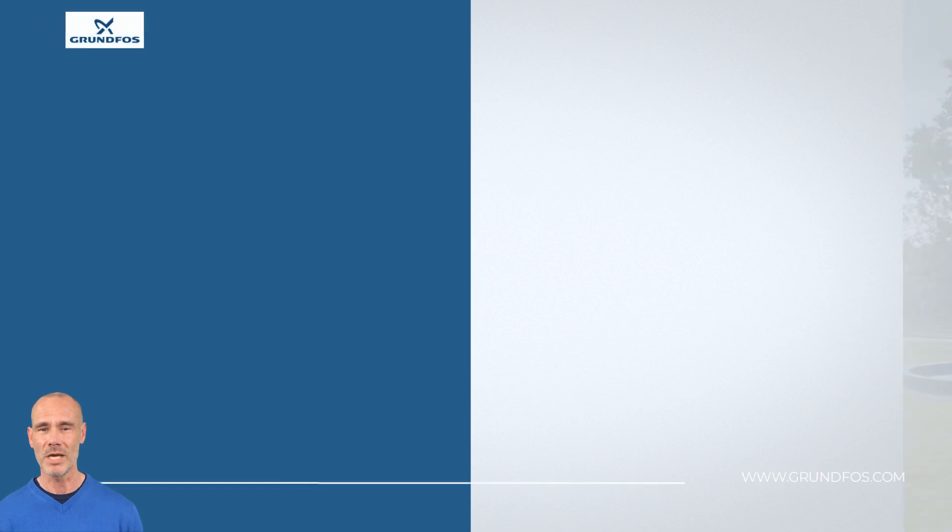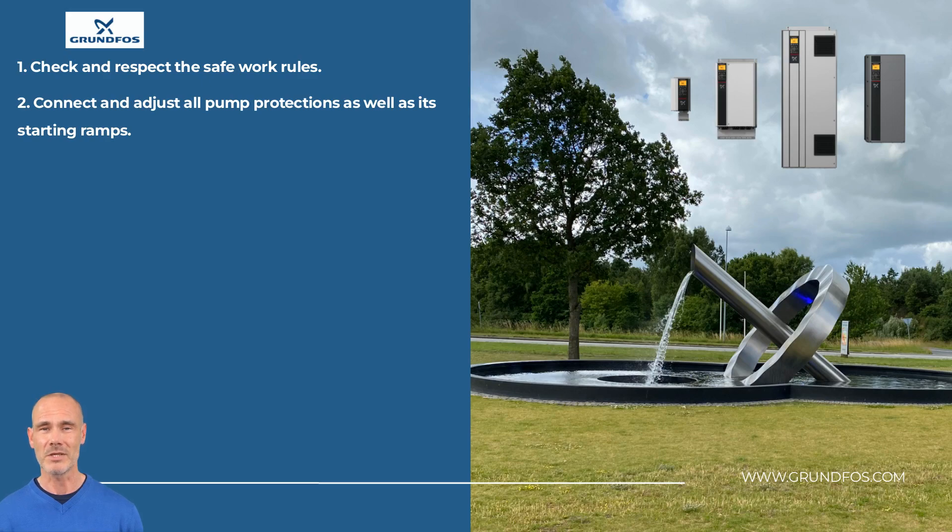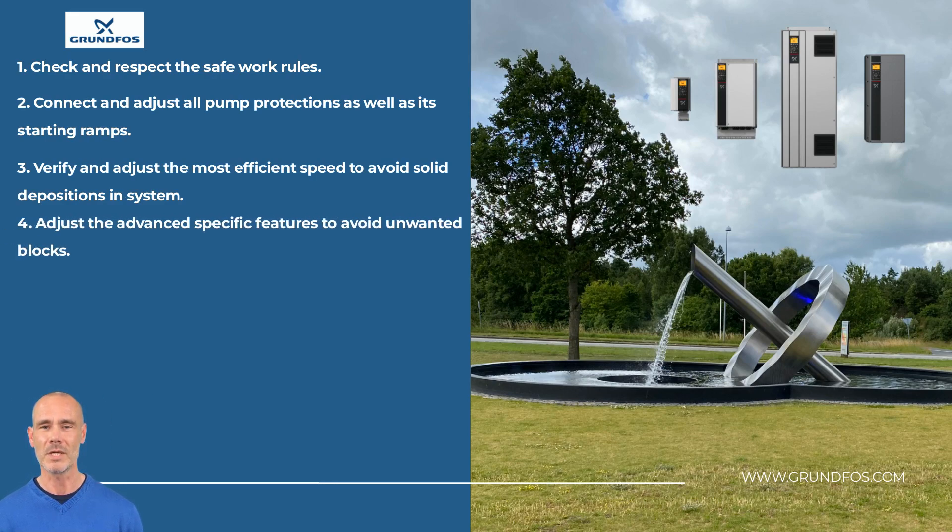We have arrived at the end of this video. Please remember: take all preventive measures to avoid accidents during works. Pump protection, such as click-ons, must be connected to the CUE or its protective devices. Enable the high starting torque feature if the application requires it. Based on the system, the minimum recommended speed is 30 Hz. In applications with high fiber content, it is recommended to activate the anti-blocking functions incorporated in the CUE.